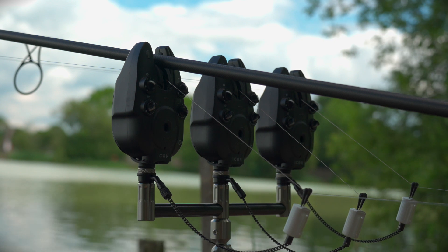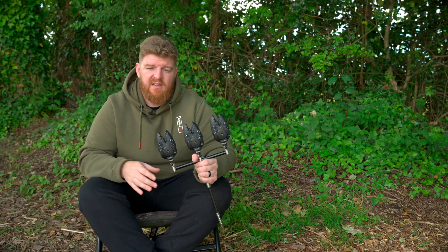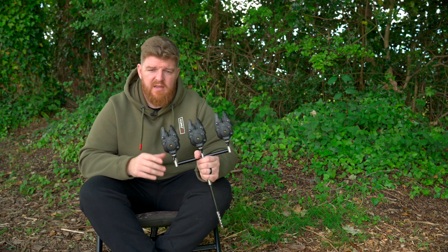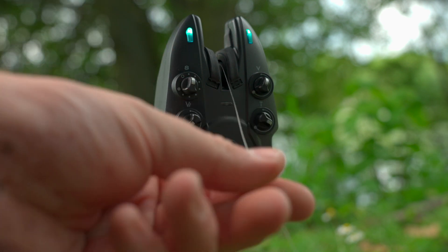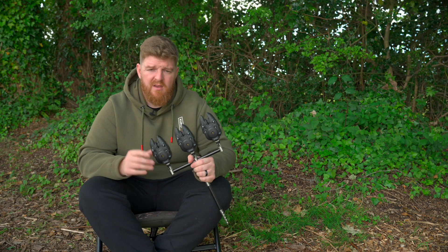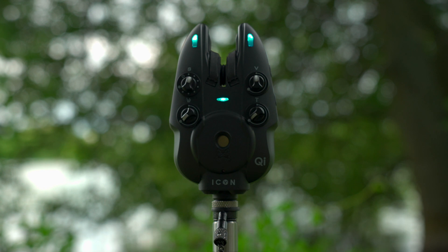At any given moment, both the roller wheel and the vibration sensitivity can be set independently, so you really can tailor these alarms to any fishing situation. When it comes to indication for audible tones, you've got one for a forward take, one for a drop back, and there's also a third tone for the vibration. That way you know exactly what's going on in your swim before you even look at the receiver or the alarm head — you already have all the information you need.